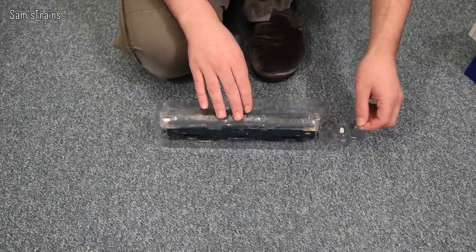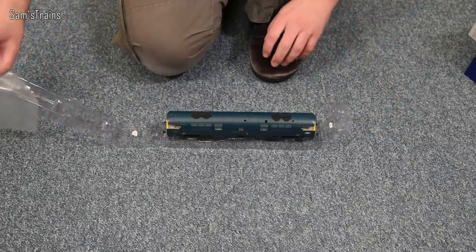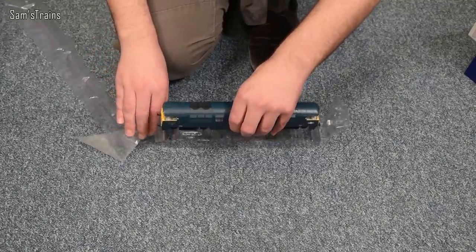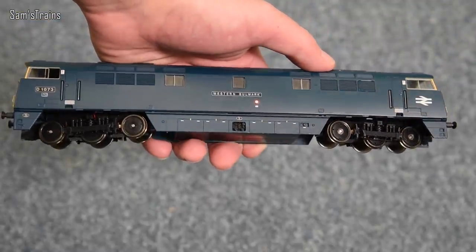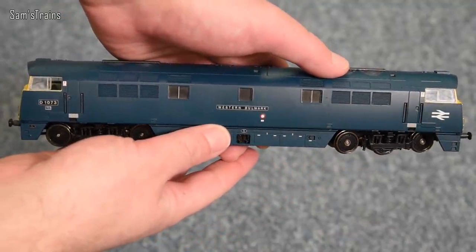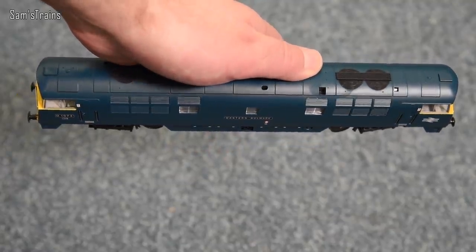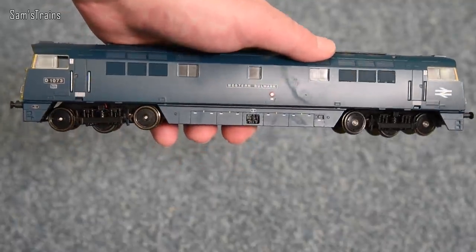As you can probably tell already, this is in a beautiful BR blue livery which I really do like, with the yellow ends — it really does look splendid. It weighs an absolute ton; it is quite plasticky on the outside with very little metalwork, which is quite normal for a diesel, but inside there's clearly a lot of metal because it weighs an awful lot.